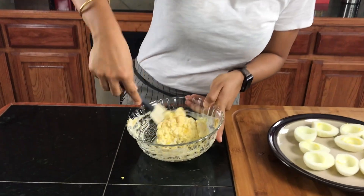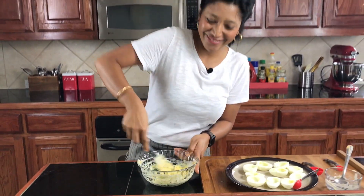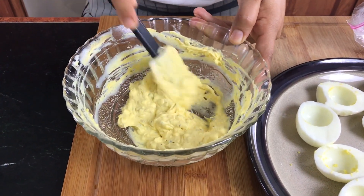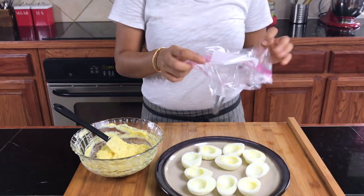I'll show you when all of this is really creamy and smooth, and I'll show you what to do next. My filling is ready — you can see it's a really nice creamy smooth mixture.